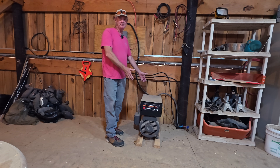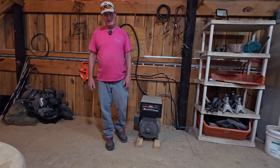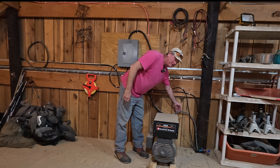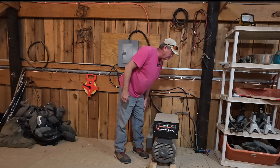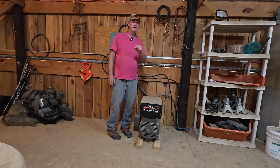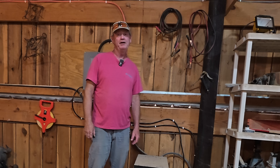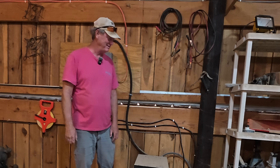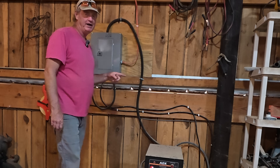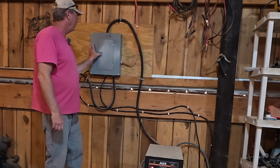This is the phase converter — basically a black box. It's a rotary phase converter and I have no affiliation with this company other than the fact that I paid for it and it's been running flawlessly for a decade. You've got wires coming in and wires going out. This is 220 single phase coming from the power box. It manufactures the third leg — and oddly enough, that third leg is actually called the manufactured leg. So this manufactures the third leg, and the black wire is three-phase coming out.